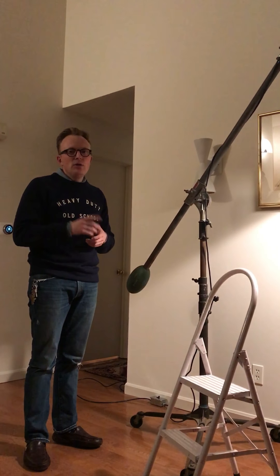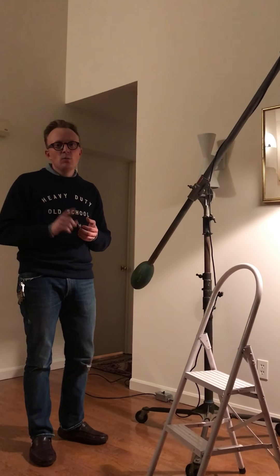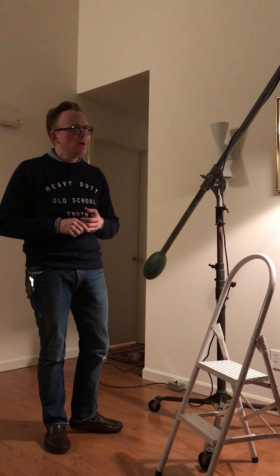Thanks again for the purchase of this awesome lamp. I would love to see pictures of it in its new dwelling place. Please email me — Andrew Durst, all one word, A-N-D-R-E-W-D-R-S-T at gmail.com. If you're interested in more of the industrial art stuff that I do, you can follow me on Instagram at 1904antiques. Thank you so much, appreciate it.